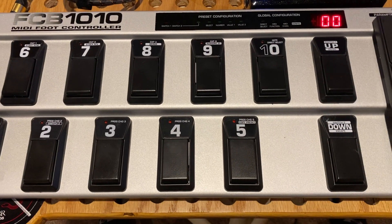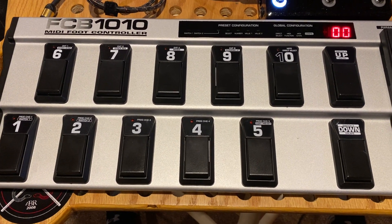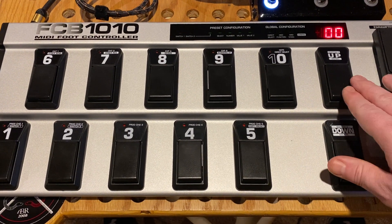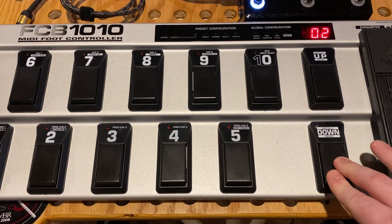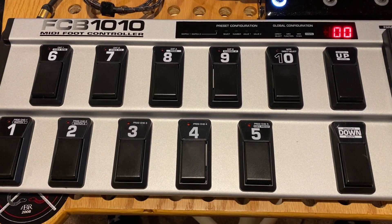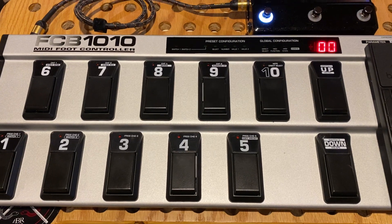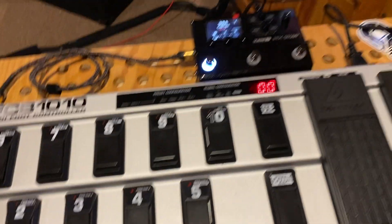So everything that I'm going to be walking through here is actually configuring the FCB 1010 on bank zero. If you wanted to go up and configure any of these other banks, you certainly can do that. That 00 is what's going on here. So what I'll do next is show you a picture of my layout for how I want this thing to be set up.